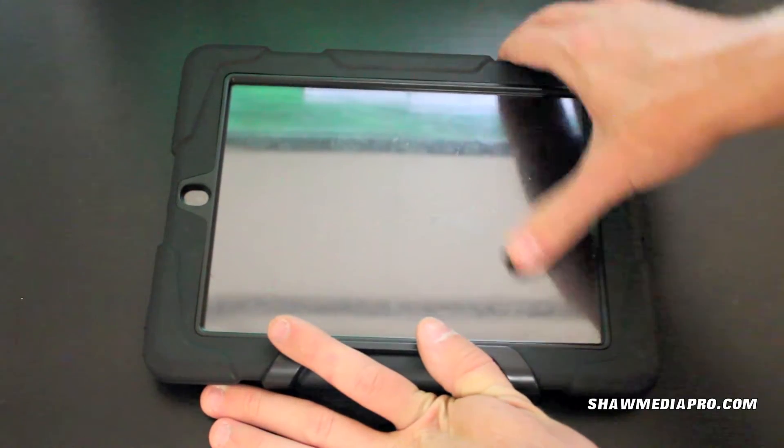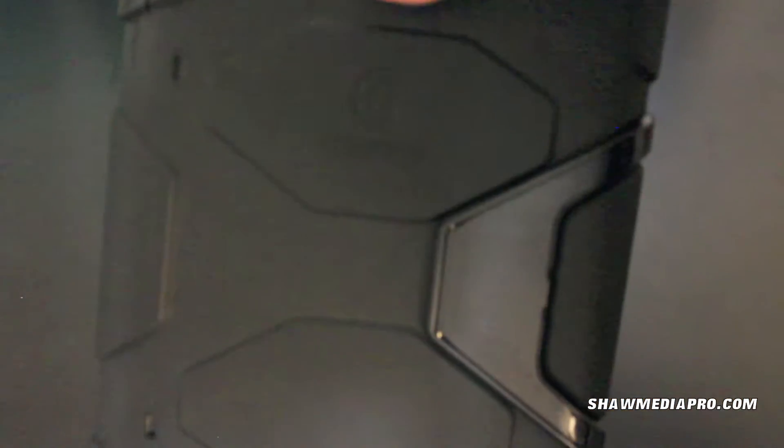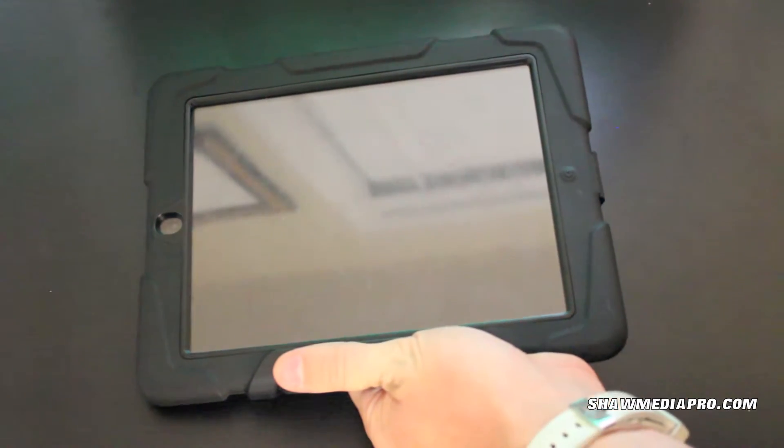Hey everybody, Tyler here from StrongerPro.com. I got a review here for the Griffin Survivor Series case. I've been meaning to do this review for a while now. This is the Survivor case for the iPad 2 as well as the iPad 3.